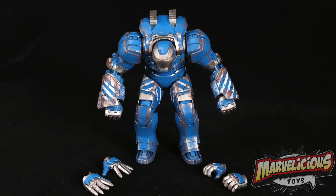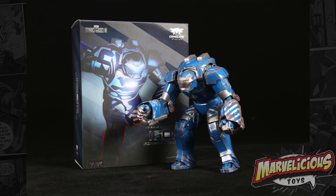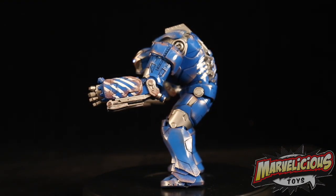I was really happy with this one. After the past couple of Play Imaginatives — the armor on the Mark 42 was really hard to take on and off, and that battle-damaged armor was a fingernail killer — getting this one was my make-or-break on whether I'd order any more Play Imaginatives. But this one is just a fun die-cast toy.